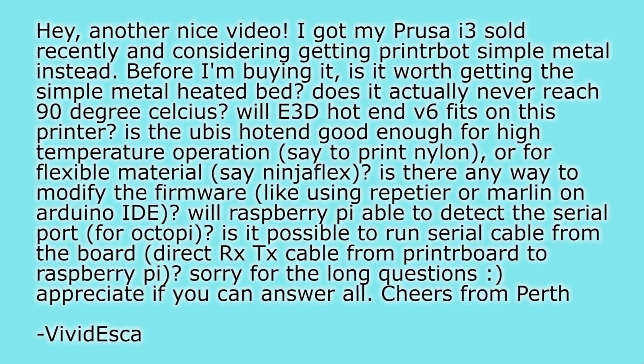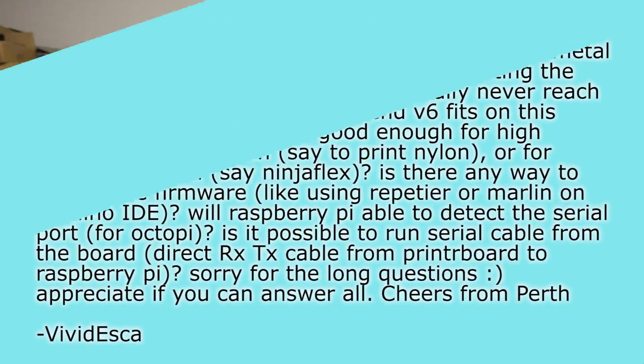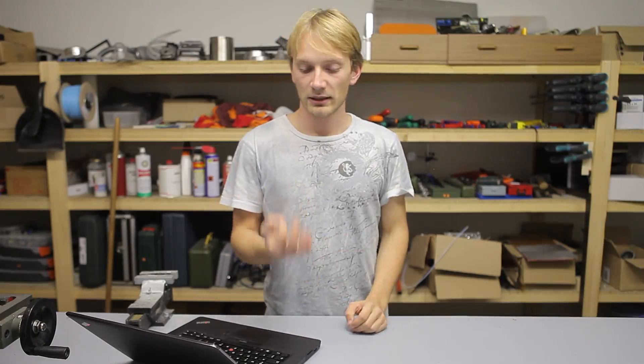Next part of the question: will the E3D hotend V6 fit on this printer? The V6 is shorter than the V5 and it is actually too short for the Printrbot Simple Metal. If you install the V6 — which fits in the original aluminum extruder body just fine — the nozzle will not be reaching the surface of the print bed. You can either look for the longer V5 if you can find it, or make a 3D printed adapter that mounts the hotend below the extruder body rather than inside it. That should give you the extra 10mm needed for the nozzle to reach the bed surface. Generally, yes, the V6 is totally compatible with the Printrbot Simple Metal — you just need to find a way to get the nozzle low enough.